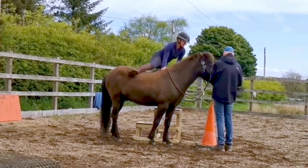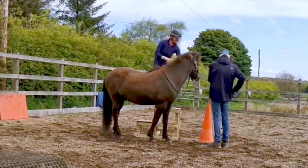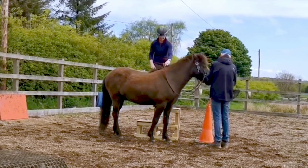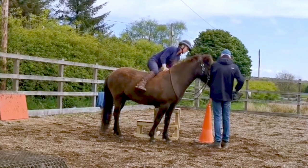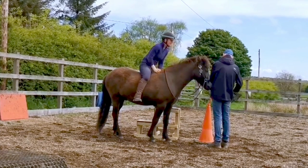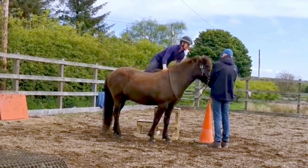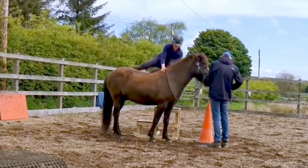This is another one of our members who has been following our course and is backing and sitting on her youngster for the very first time — this shows the actual first time she did it. You can see he knows to stand at the block, he's calm and relaxed, she's got a helper on the ground. Because she's done so much leaning over, leg over, touching his ears, touching his tail, that transition from the work they'd done previously at the block to actually sitting on his back wasn't anything for him to worry about.